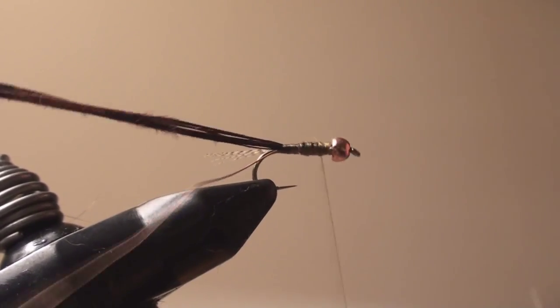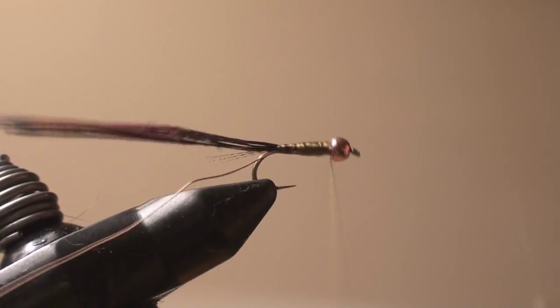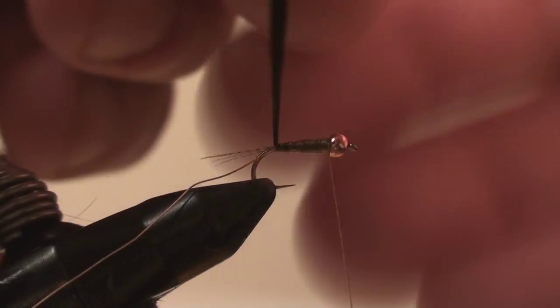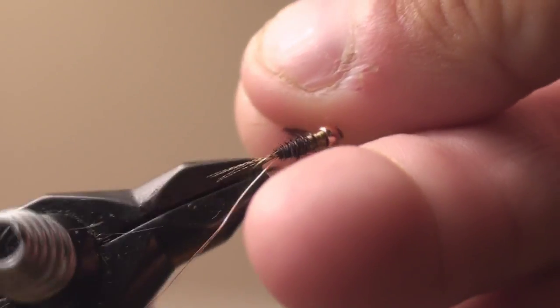I'm going to make a nice even thread body underneath the fly here. Now, if you notice, this bead is a little big — you can use the two millimeter bead, whatever you want. Now I'm going to use the rotary feature of the vise to wrap the body.